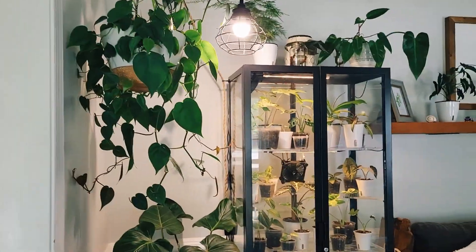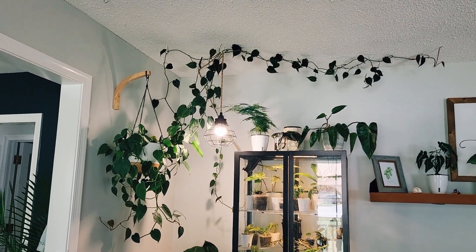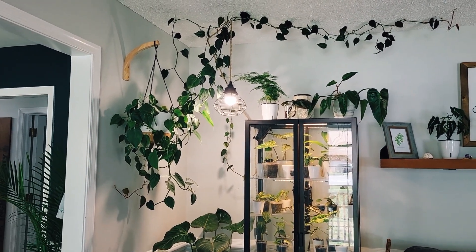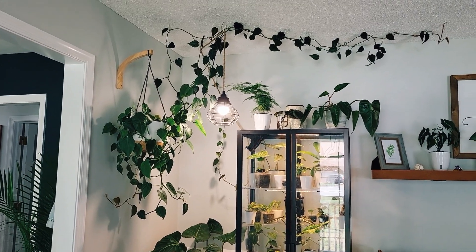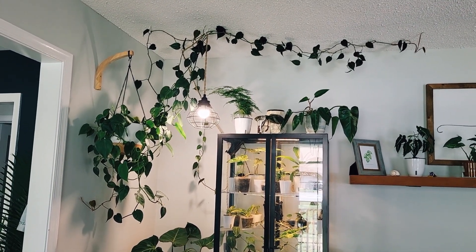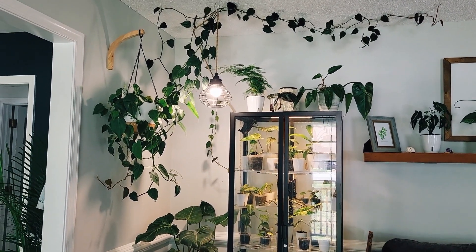Anyways, here is my cabinet corner and I have a Heartleaf philodendron just kind of chilling, climbing around. I'm tempted to cut all of those trailing vines off and propagate them and just have it a little more clean. I don't know if I really like the trailing look.